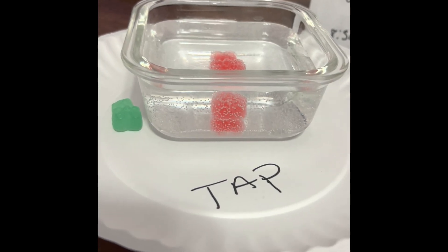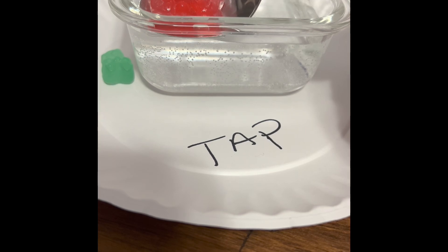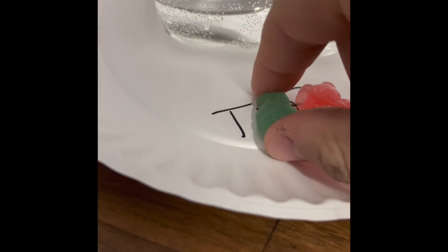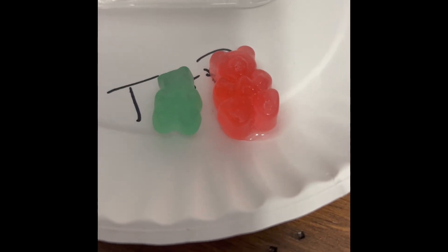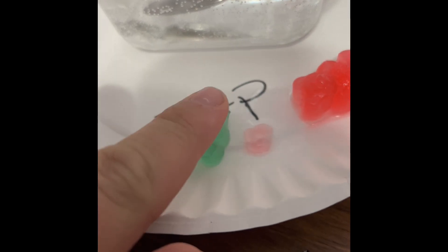Let's go ahead and take these out of here. We'll start with the tap water. The one that was soaking in tap water for six hours definitely gained some size, and overall has more of a slippery and fragile feel in comparison to one that hasn't soaked in water, which is pretty dense and firm.